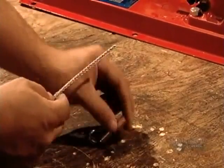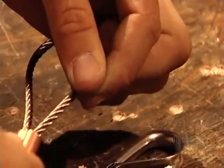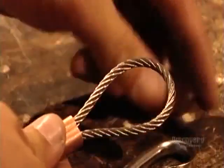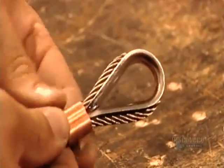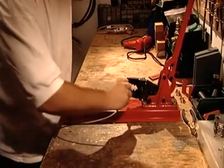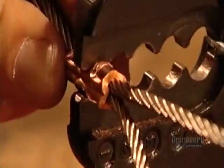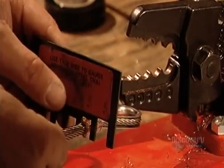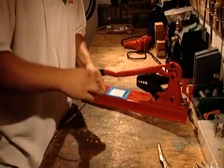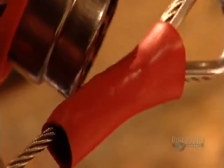Stainless steel aircraft cable connects the balloon envelope to the basket below. Workers slip a plastic sleeve, then a copper sleeve over one end, then loop the cable. They line the loop with a stainless steel thimble, which protects the aircraft cable from damage due to wear and tear. They crimp the copper sleeve to lock the loop. After taking various measurements to ensure everything conforms to strict specifications, they wrap tape around the sharp end of the crimp, then use an industrial heat gun to shrink-wrap the plastic sleeve over it and seal the connection.